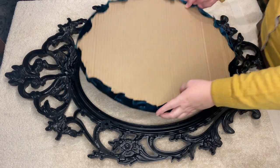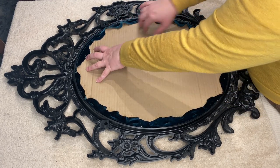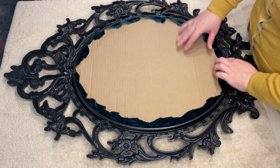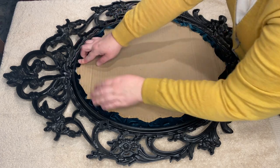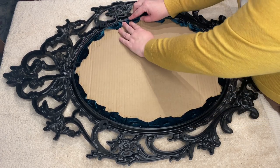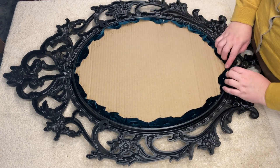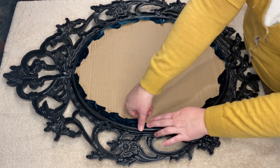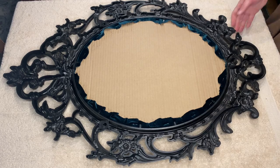The final step is to just put it into the frame. Luckily, this frame has these little metal pieces that kind of stick up and you just press down to hold what was in there. Depending on your frame, you may need to adjust this a little with the backing, whether you're using cardboard or particle board. Just make sure those are nice and secure, and you're done.